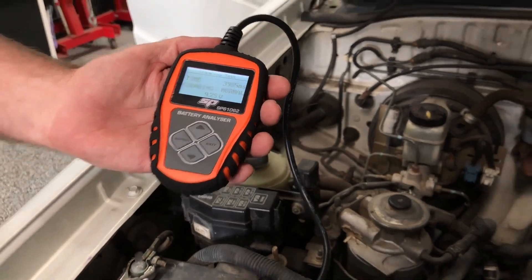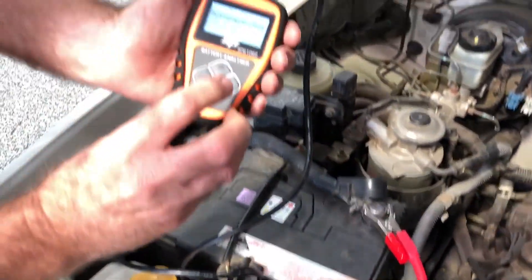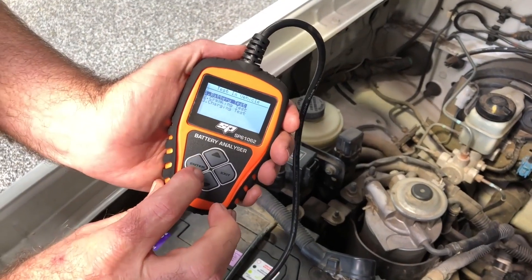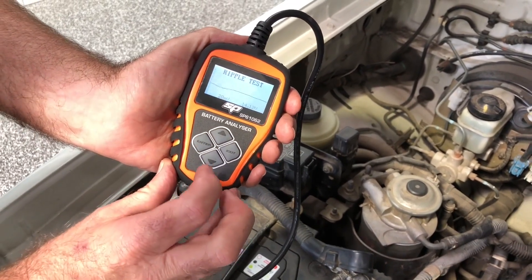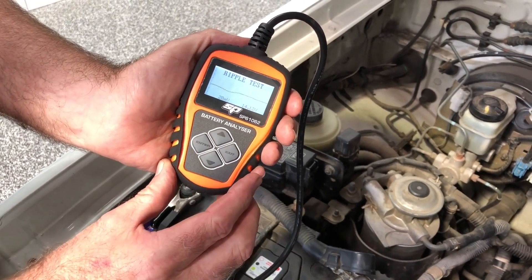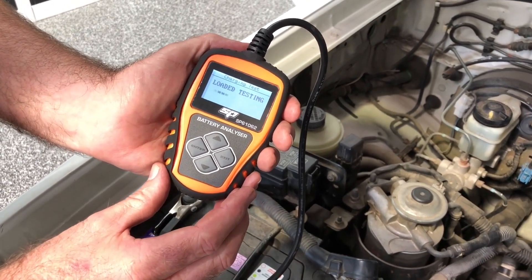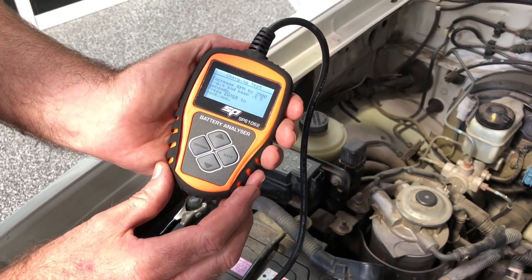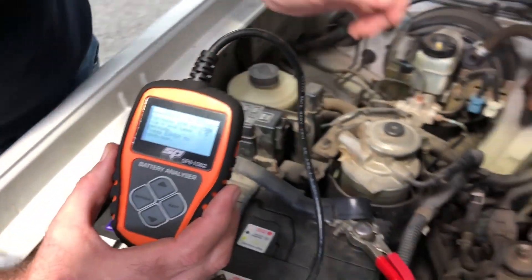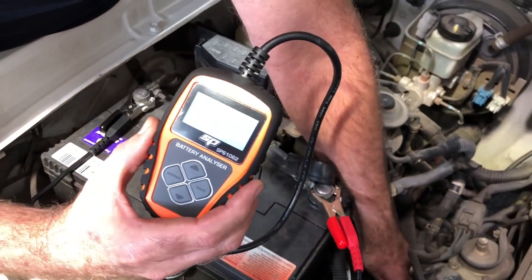We'll now go on to have a look at the third test, which is the charging system. Again connected to the battery. On the screen we select in vehicle and then come down to charging test. It's running through the ripple test at the moment, telling us the power coming out of the alternator is good. Now doing the loaded test. It wants us to increase the RPM of the engine and hold it to two and a half thousand RPM for five seconds.